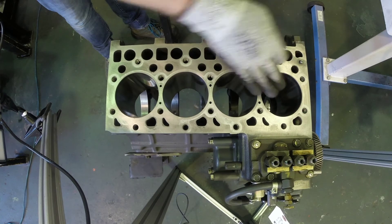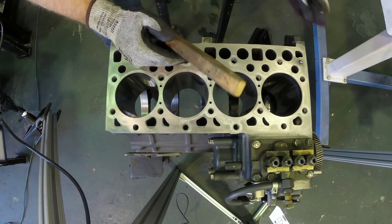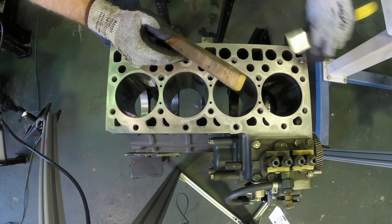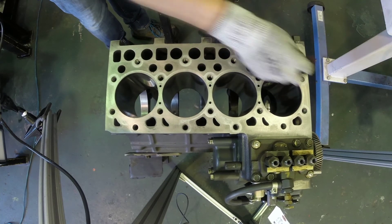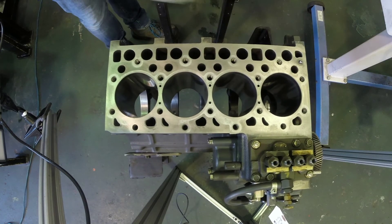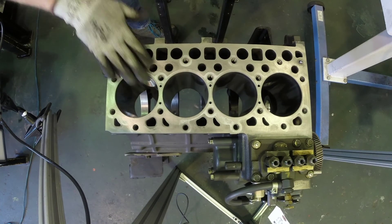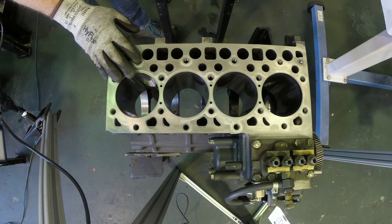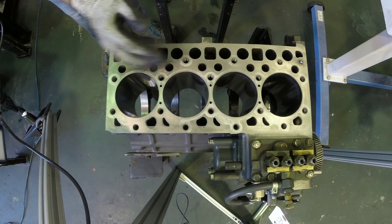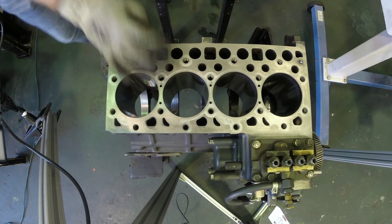Now you've got most of the staining off. You might have to get around some of these oil passageways just by hand a little bit, but don't try to do the whole block this way. Now we've got all the staining and all the residual gasket off from our head gasket, and that's going to allow us to have a nice clean flat surface that we can measure the flatness of our deck on.